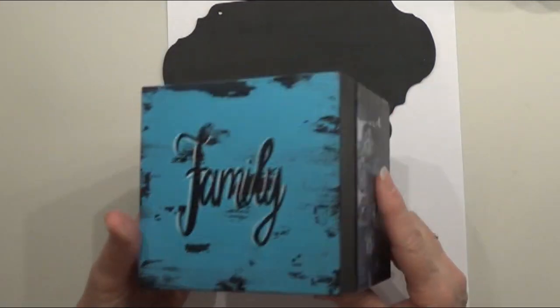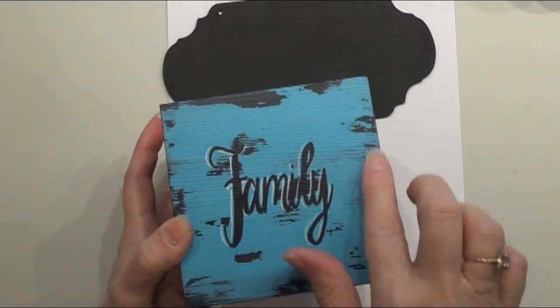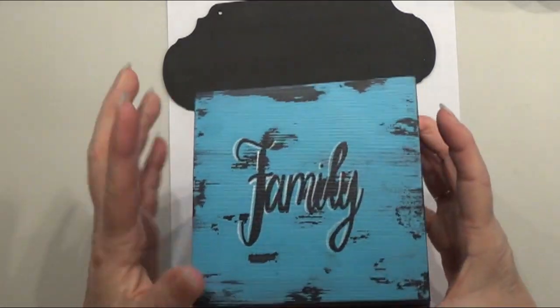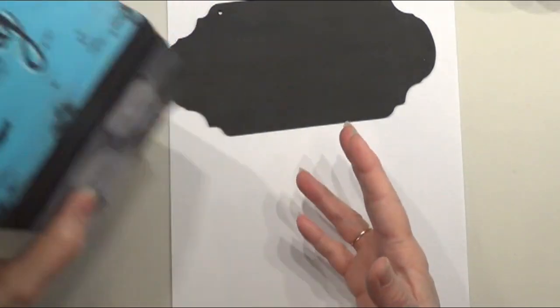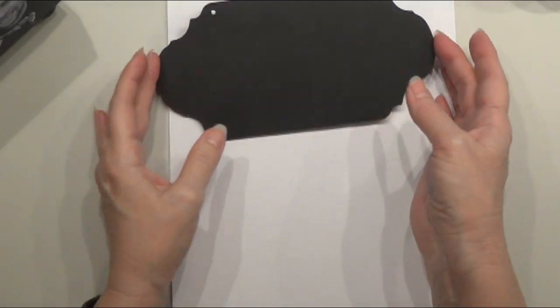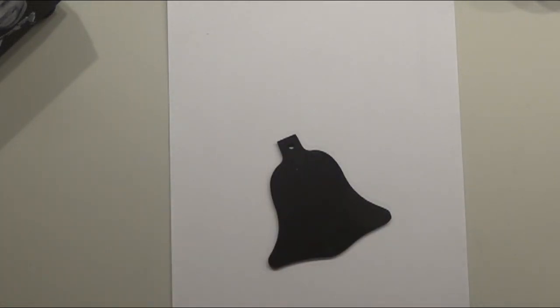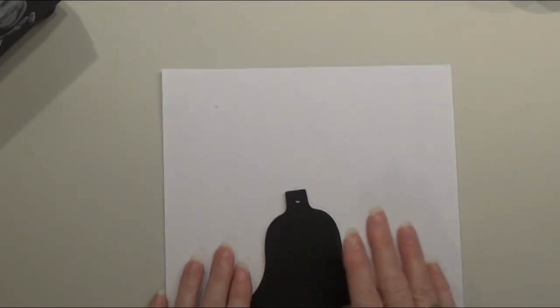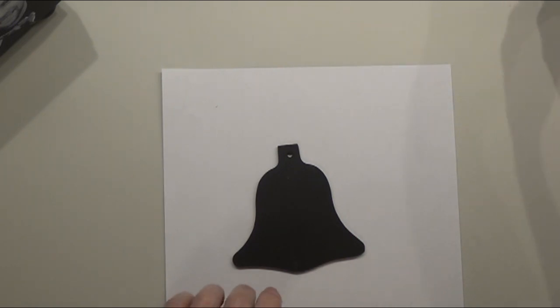For this prep video I'm going to show you how I did the resist on the top of here to get this to look really old and aged, and I'm also going to show you how I did the photos on the side of the box. So the first thing that we want to do — I've got my surface painted black.